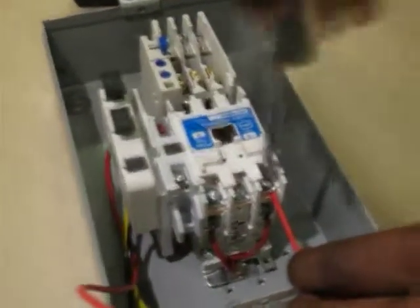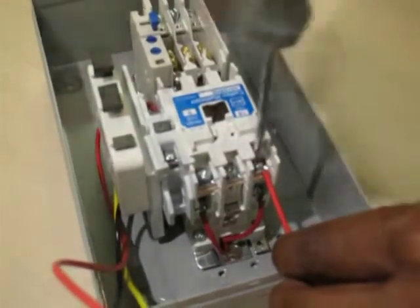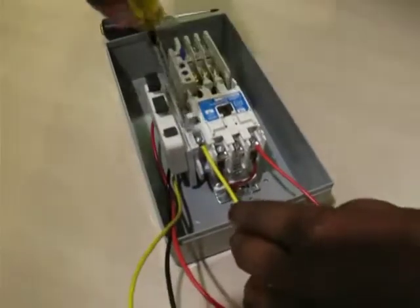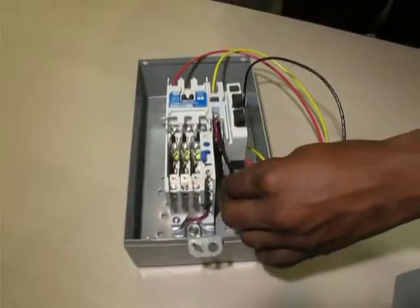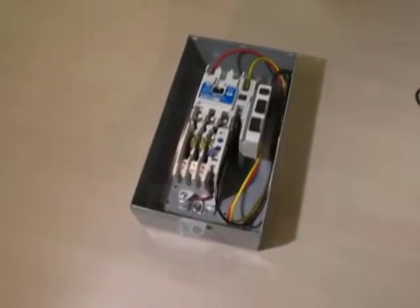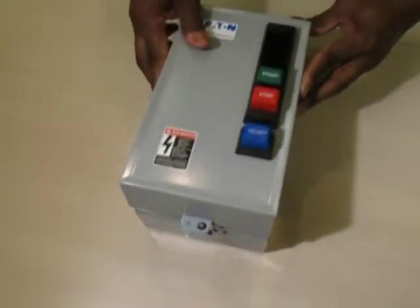Step five: feed the red wire into phase one (L1) of the starter and screw down tight. Feed the yellow wire into auxiliary contact two of three and screw down tight. Lastly, feed the black wire into auxiliary contact three of four and screw down tight. Pull each wire to make sure the connection is firm, then tuck the wires inside the assembly.